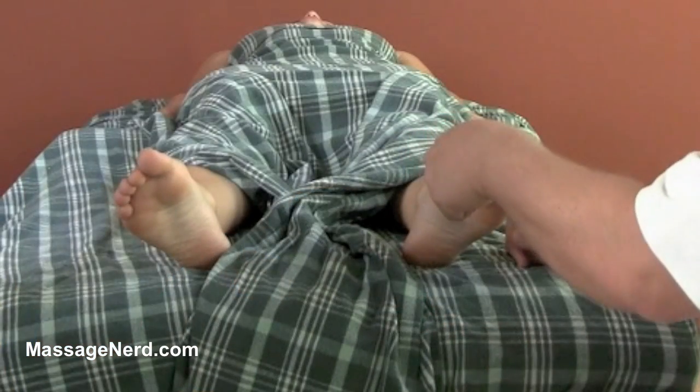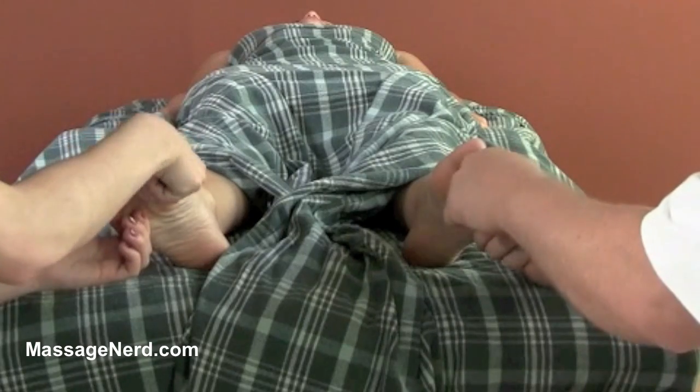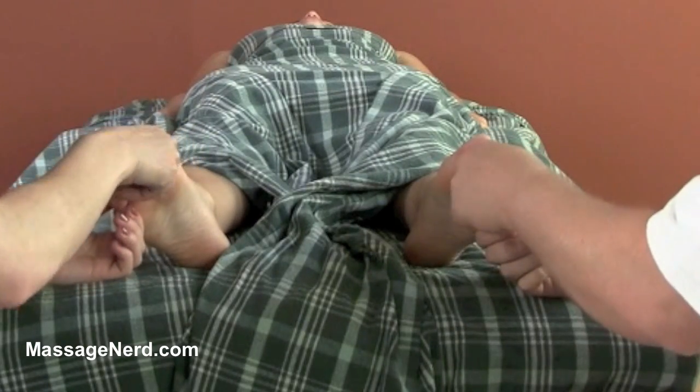This next technique I call a traction and twist toe. What we're going to be doing is we're going to be pulling and twisting at the same time, pulling and twisting, and we can perform it with each toe like this.